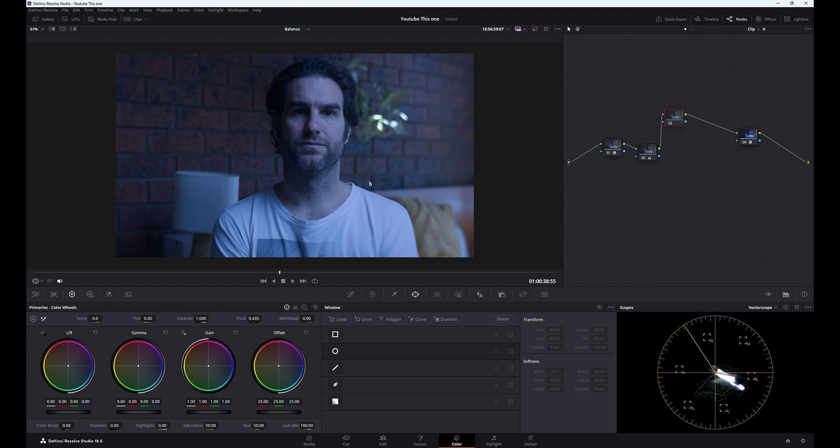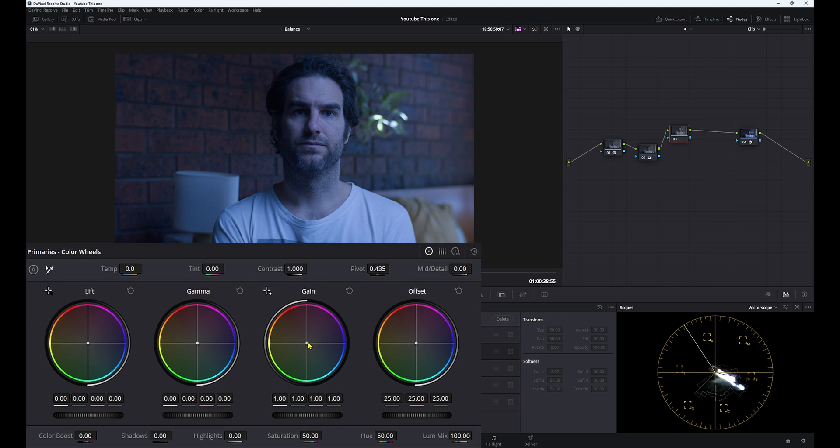First, let's look at our footage — it is extremely blue, so obviously it was shot incorrectly. Let's go to our gain and warm it up a fair bit. That's just the standard method you've probably done a million times. Then let's go to our lift and warm it up a little, then gamma warm it up a little. So we now have a good looking image — we've gone from this blue man group looking dude to a decent image. It's not perfect, but it looks pretty good. That is the first method.